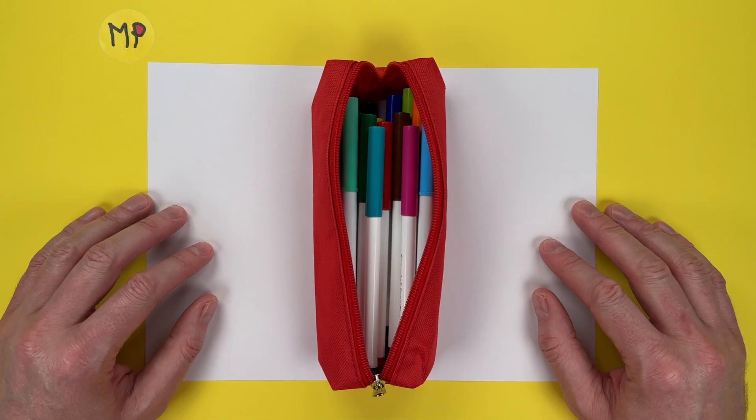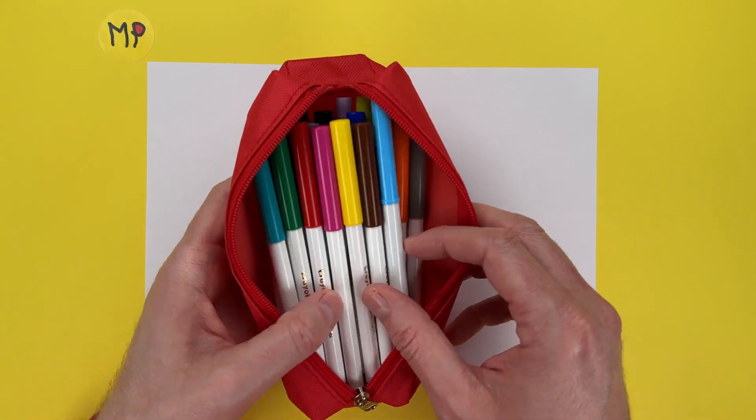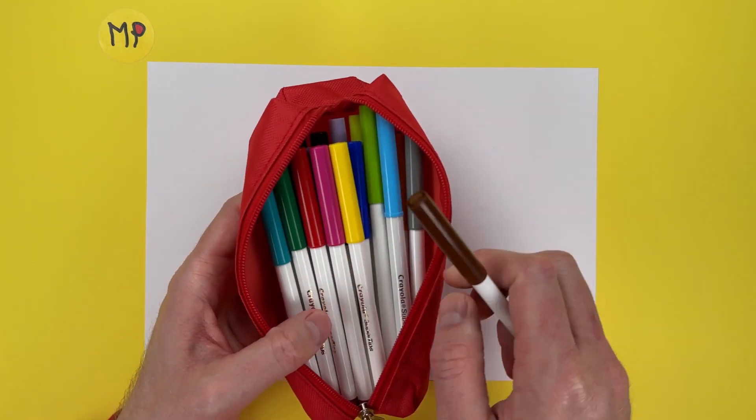One-line wonders are where we draw a picture but with a tricky twist. We must draw the entire picture in a single line. In this video I'll be drawing a teddy bear, so I'm going to use a brown.